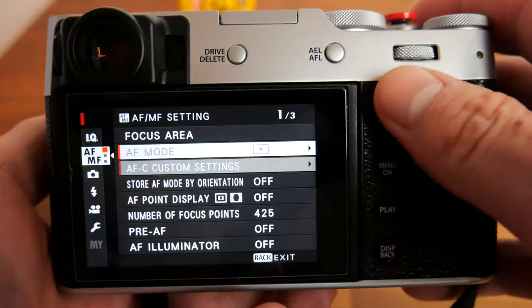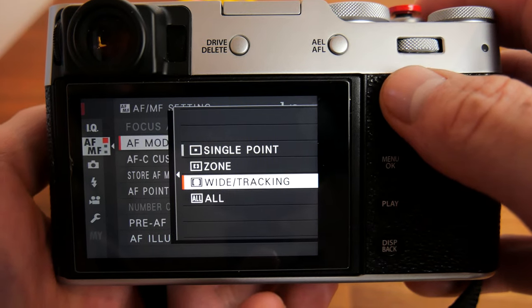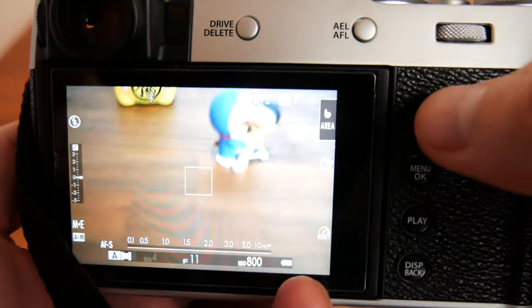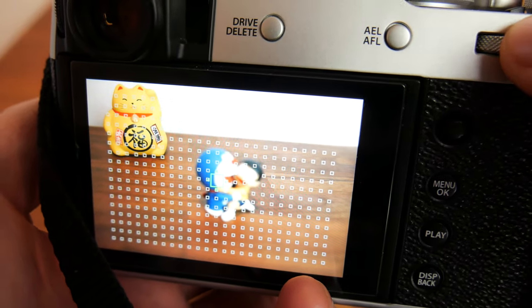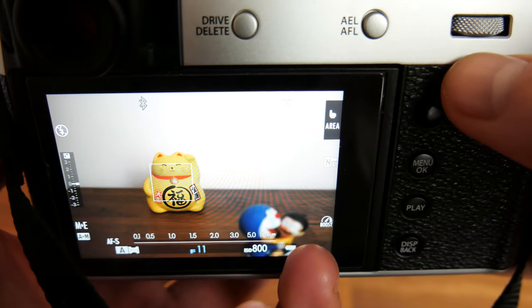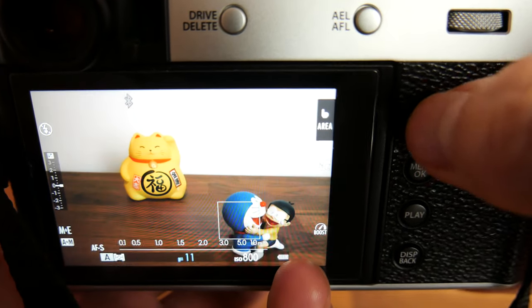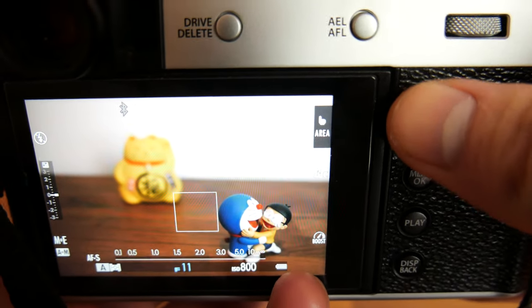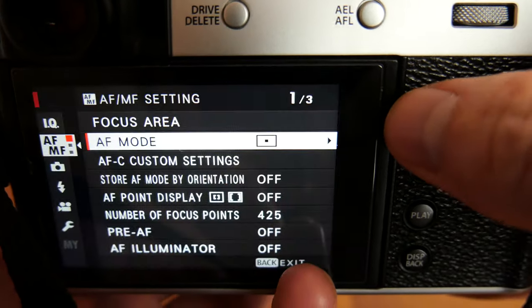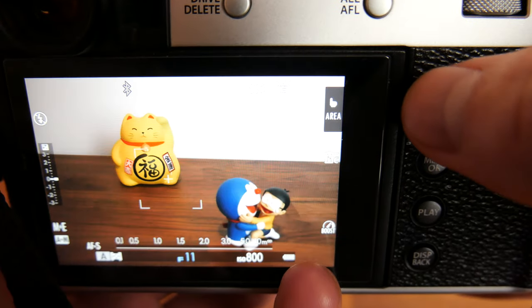In single shot mode you can select from four autofocus modes: single point, zone, wide tracking, and all. Single point will create just one focus box that you can adjust the size of and position in the frame — the camera will focus on whatever subject is within the focus box. The smaller the focus box and the more focus points you set, the more accurate the focus will be at the expense of focusing speed.